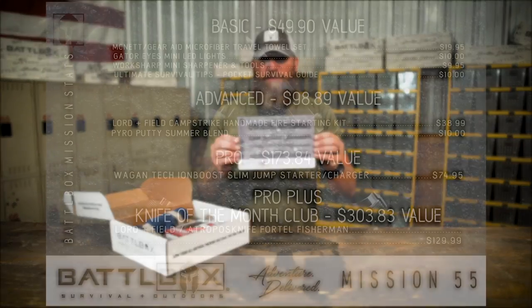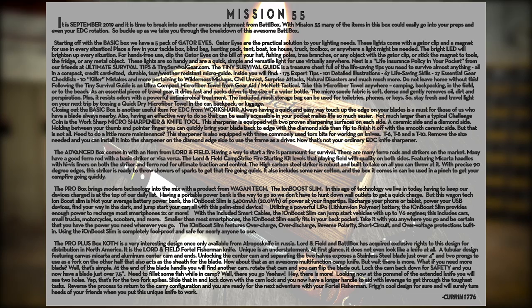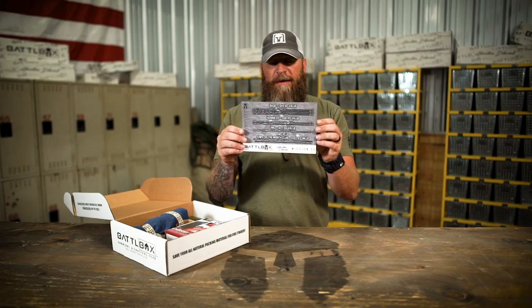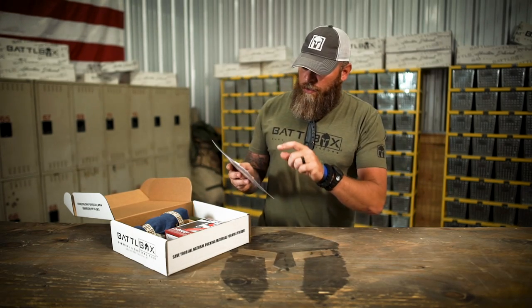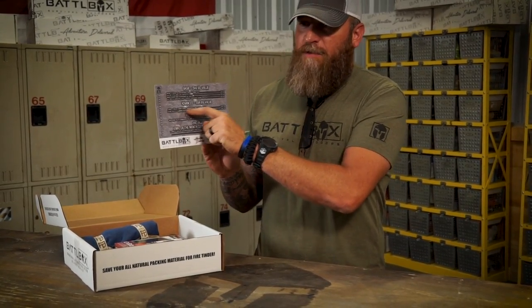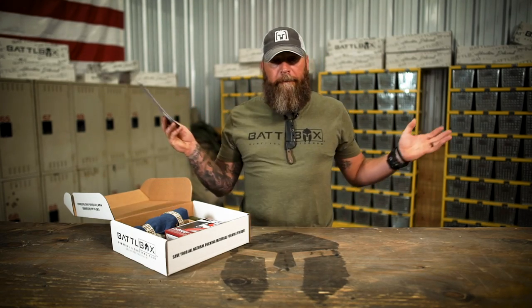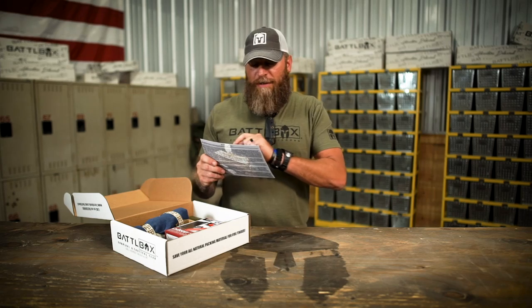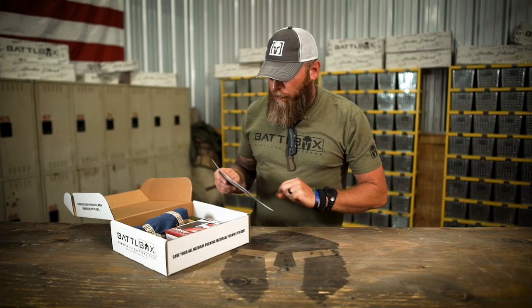As always with every mission, I got the mission card right here. We got our basic, advanced, pro and pro plus levels. On the back here we got a write-up from yours truly, so please read it — I work hard on that stuff. I kind of messed up this time on the mission card. In the advanced item, your card may or may not have the second item listed. If it doesn't, I'm sorry, blame it on me — I screwed it up. But there are two items in advanced, not one. So if your card says one, there should be an extra product in there for you.